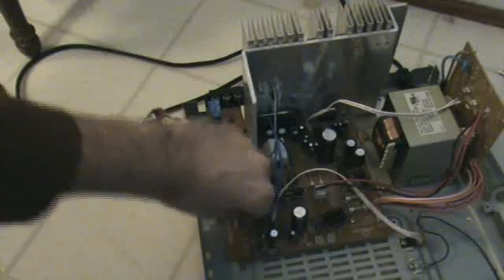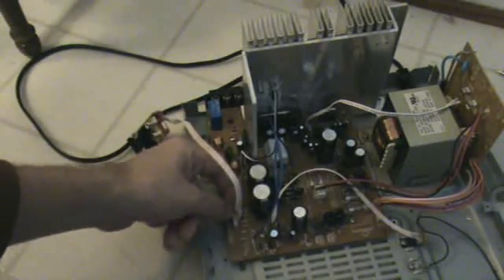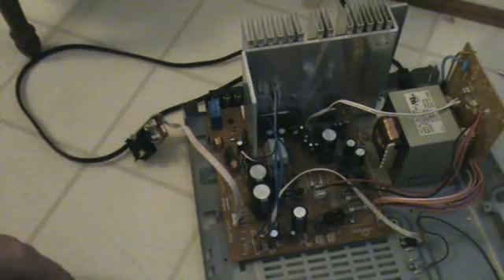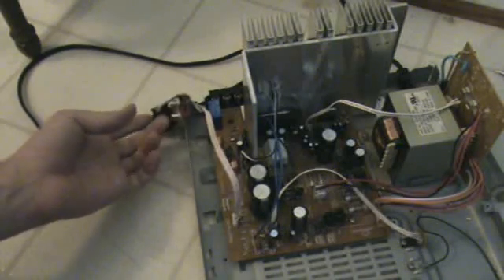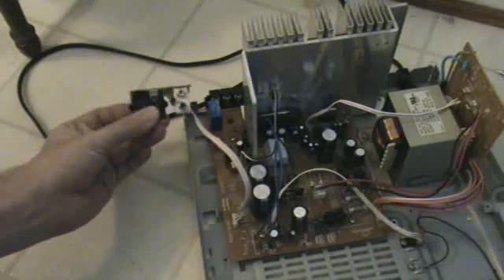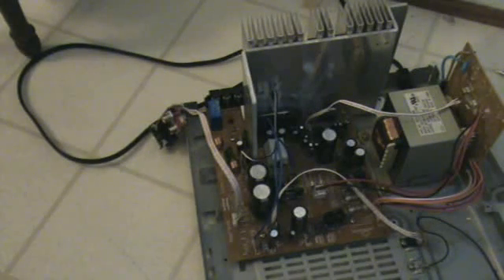This gives me plenty of power to run my subwoofer for my computer, and it was free — someone threw it out because it wasn't working right, but this whole part of the circuit works fine. It just shows you what you can do if you've got a little know-how of how circuits work. Alright, that's it for now, have a nice day.